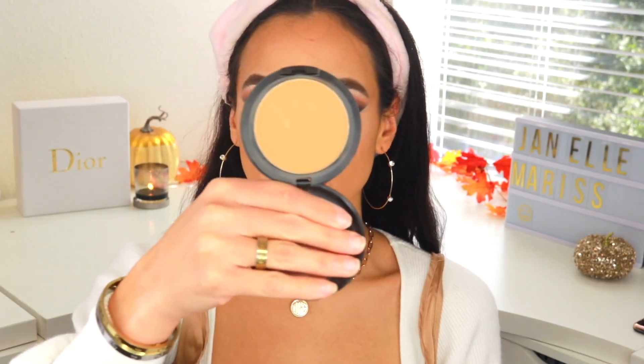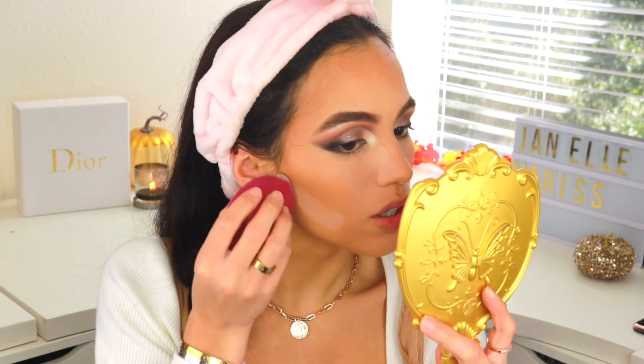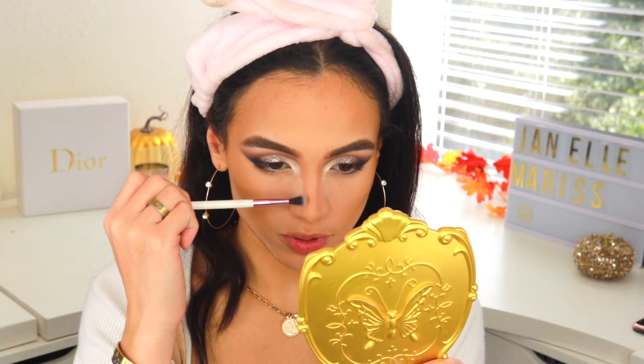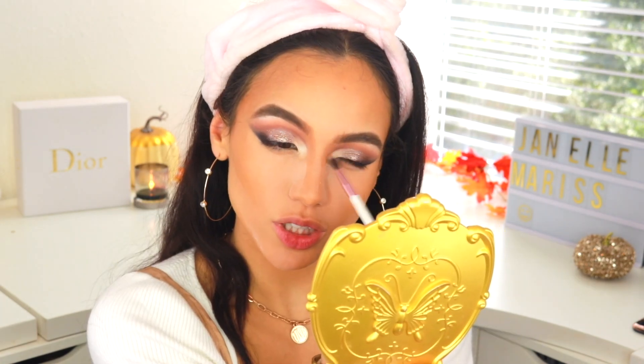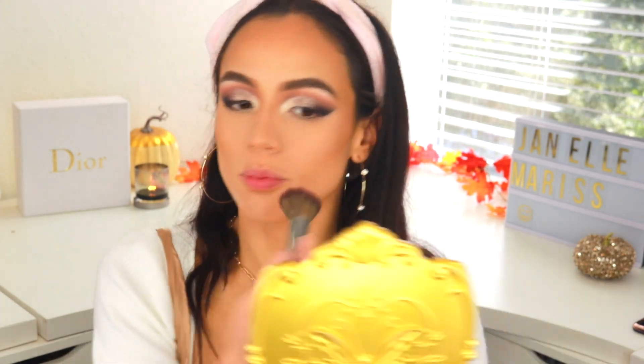Taking my MAC Studio Fix Powder in NC45, I'm going to bronze and contour with it, then clean up underneath the contour with the same powder. I'm also going to warm up the sides of my nose with the same contour shade, blend that contour shade into my eyeshadow color and work it down, then wipe away the baking underneath my eye. For blush today I'm going to be using Dainty by MAC and blend that right along where I contoured, buffing it up into the blush and bronzer.